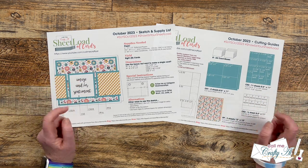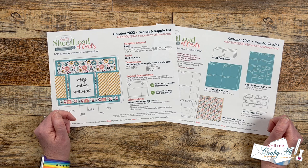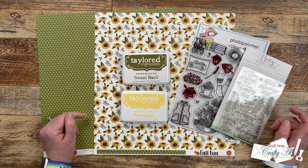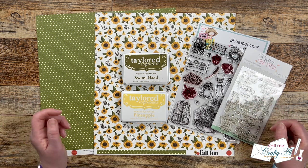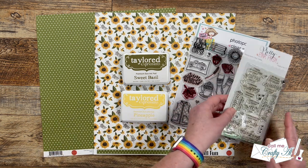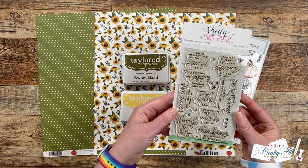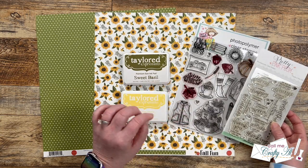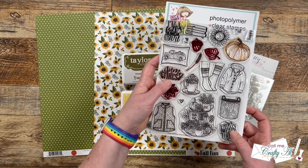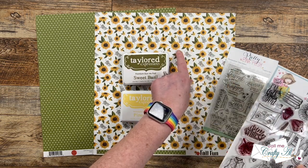Now before I show you my first set of cards for the month, let's go ahead and take a look at the main supplies I used to create them. In tomorrow's process video I'll tell you about other products and tools I used, but I just wanted to show you these quickly today. For my focal point, I am going to have it be a sentiment — I chose 'Sending Happy Thoughts Your Way' from Pretty Pink Posh's Thoughtful Greeting stamp set. To help decorate that two by two square a little bit more, I brought in this stamp set from Not Too Shabby called Autumn Vibes, and I used this little sunflower stamp — I thought that went very well with the papers I chose.